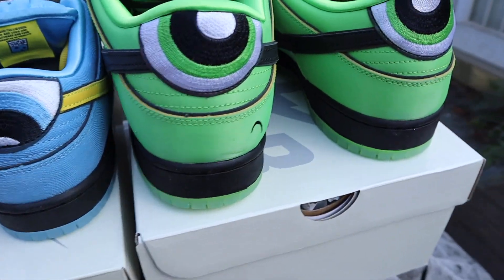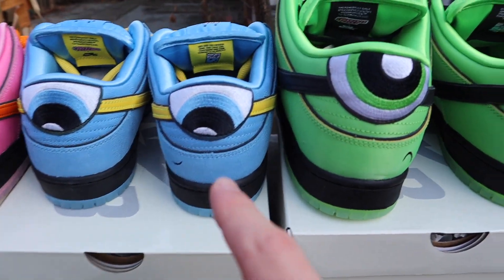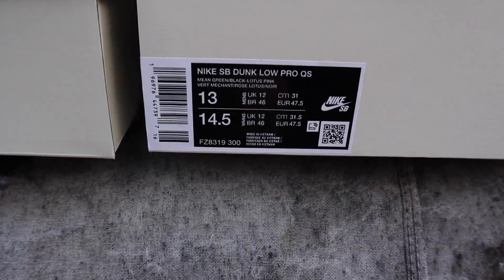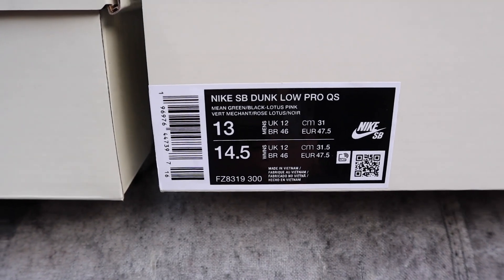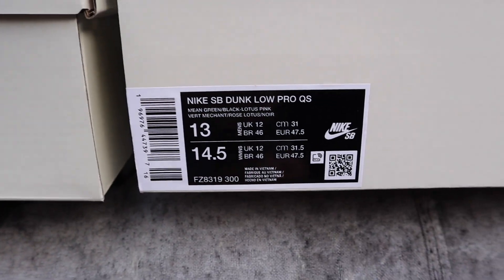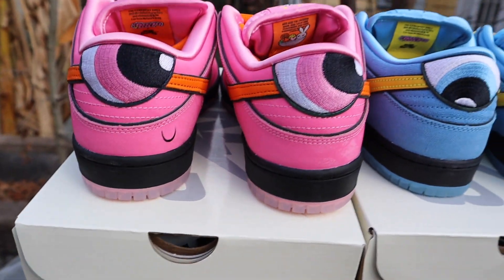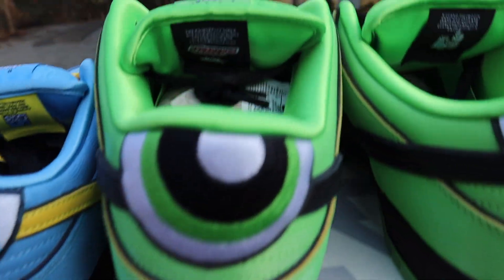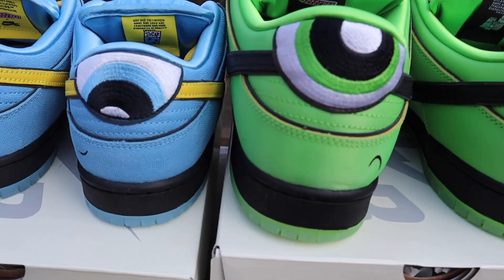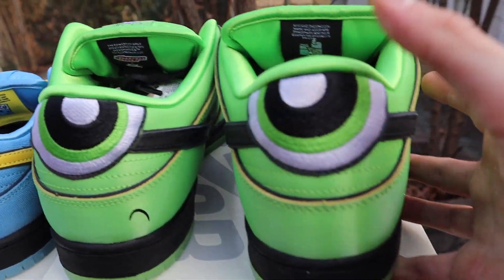First things first, you can clearly see the difference between a size 8 and a size 13 right here. You can see only legit products — you can check out each of those tags. That's for the Bubbles pair, that was for Buttercup, and this is for the Blossom pair — feel free to use those for legit checks. First pair we're going to dive into is the Buttercups, just because it's a massive pair.